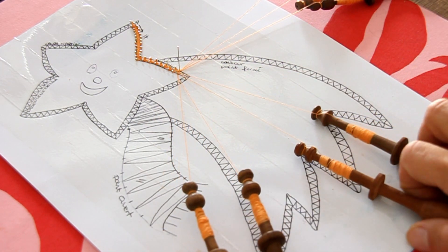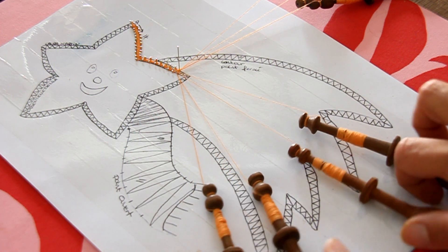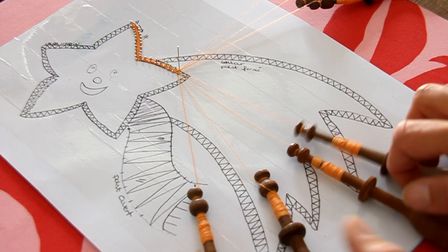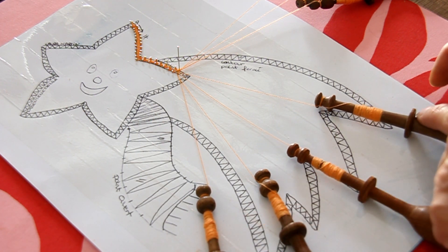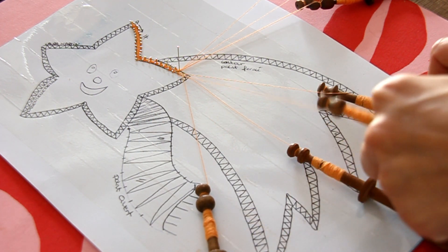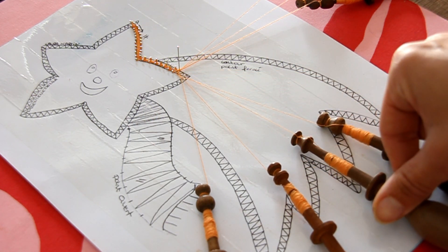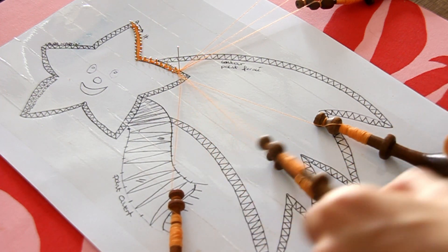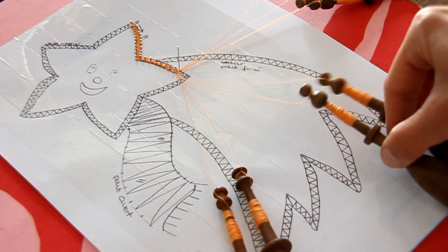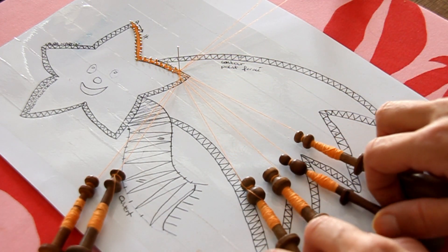Hier je vous ai appris le point fermé qui est : 2 sur 3, 4 sur 3, 2 sur 1, 2 sur 3. Ça correspond à nos 4 fuseaux : 1, 2, 3, 4 — 2 sur 3, 4 sur 3, 2 sur 1 et 2 sur 3. Je garde toujours mes meneurs à la main, j'en laisse 2 et comme je pars à droite je prends la paire de droite qui arrive.